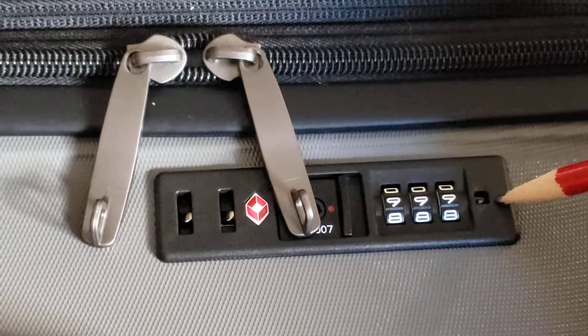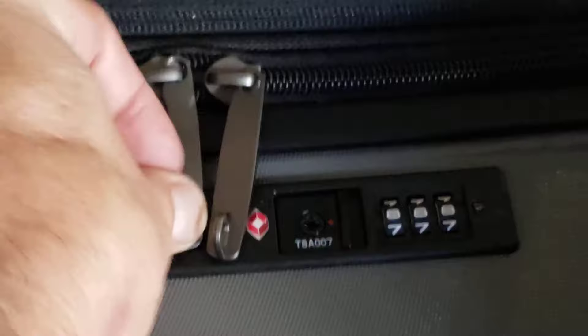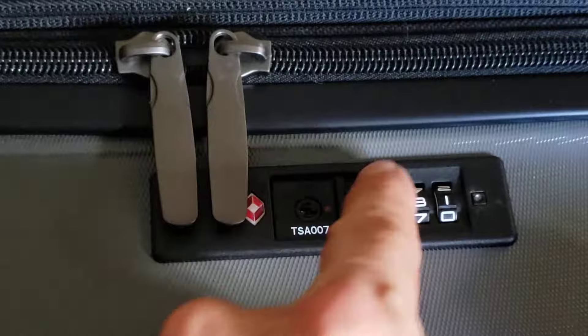We're going to go to 8-8-8 now. Watch this part again — when I push it over, BAM, it pops back up. I put in my zippers, mix it up, and it doesn't work. Go to 8-8-8 and it opens. Hopefully that helps!